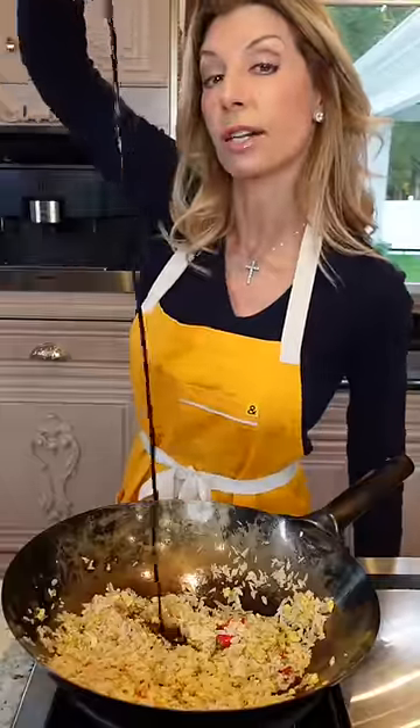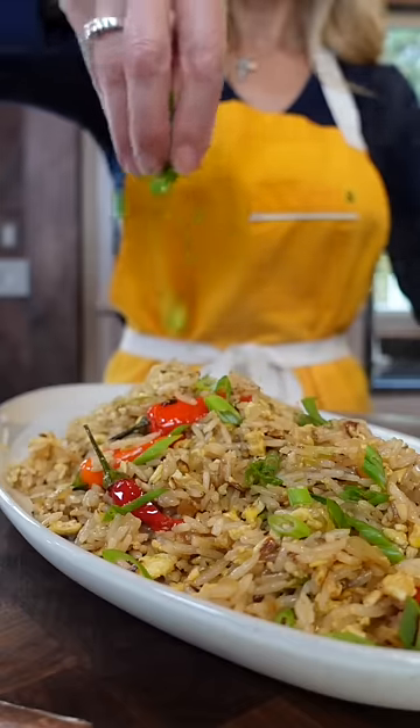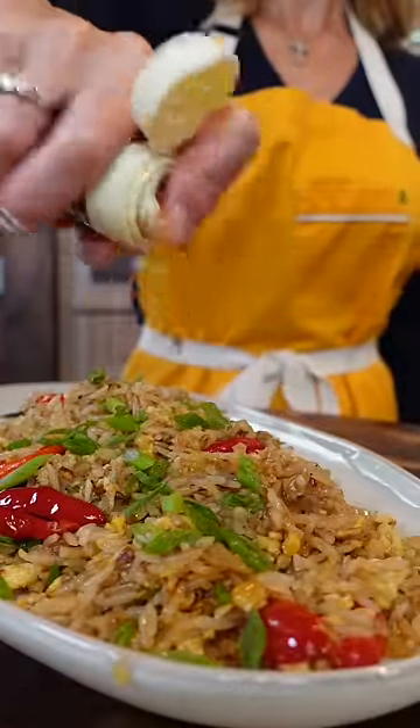Three tablespoons of soy sauce. Stir fry until all of it absorbs into the rice. Green onion, because you're fancy. Sesame oil, because you're extra fancy.